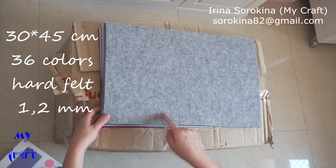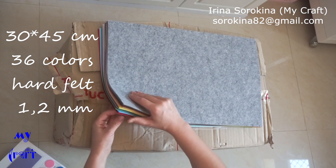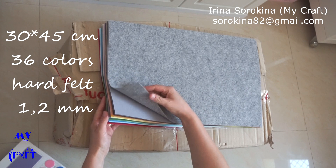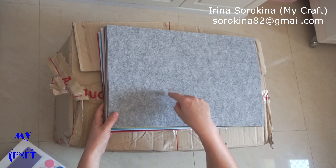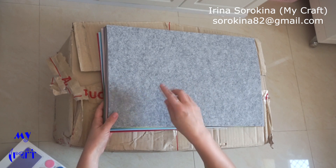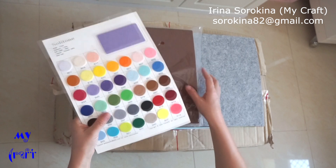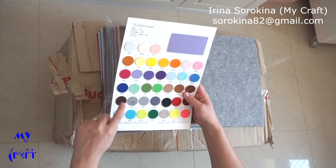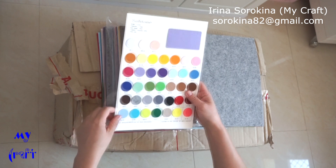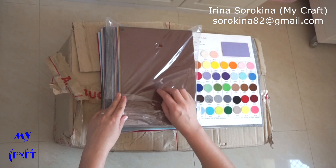The second set of stiff felt is 30 x 45 cm, 36 colors, and the price was $33.50 including shipping. Plus I ordered a color table — approximately $3.50. The shipping was approximately 10 days to UAE.